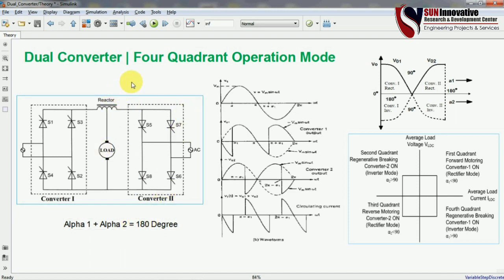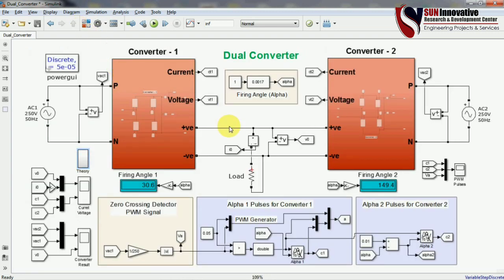Now let's start the simulation — this covers the equation, theory, waveforms, and everything explained so far. This is the simulation of the dual converter showing the connected circuit diagram as per the theory. This is converter 1 connected with the first source, and this is converter 2 connected with the second source.